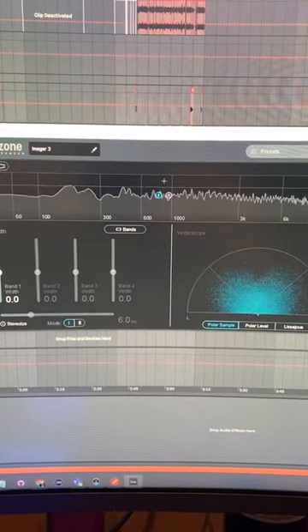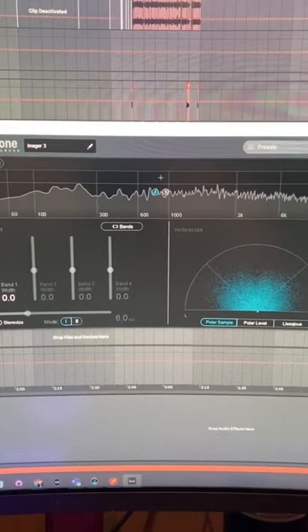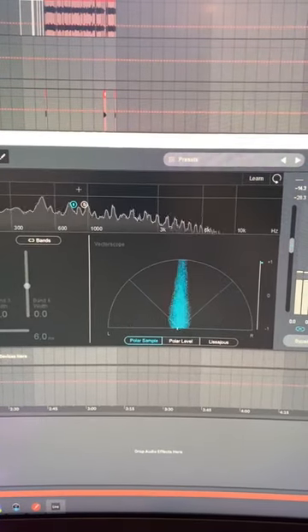This is an industry secret very few people know about. If you want your music to play back better across iPhone speakers and smaller speakers, if your music group looks like this on the vectorscope, use a utility to make it look like this. It'll play louder and cleaner.